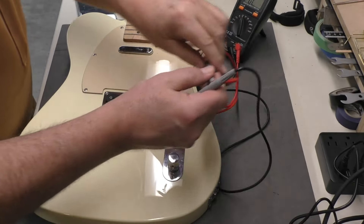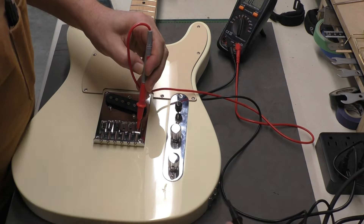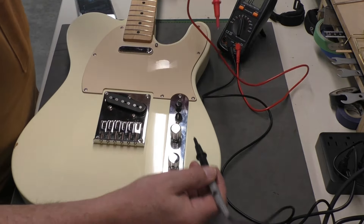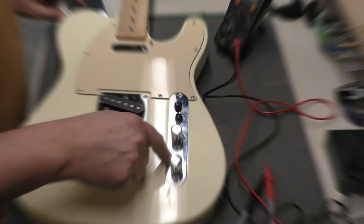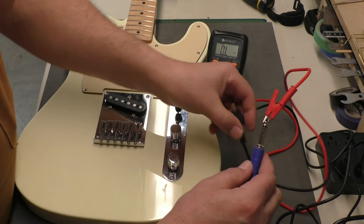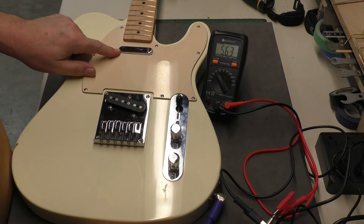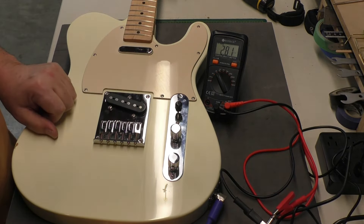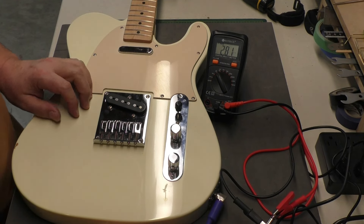I'll do a couple of tests before wrapping up. Continuity testing — good. I can't test at the tuning machines without strings, but that's fine. The other thing to test is the output of the pickups through the new pots and capacitor. I'm going to test resistance: hot on the tip of the output jack, ground on the barrel. Neck position: 5.63 kΩ. Bridge: 5.49 kΩ — pretty balanced. In between should be about half that: 2.81 kΩ — yes. Overall a pretty balanced set of pickups.